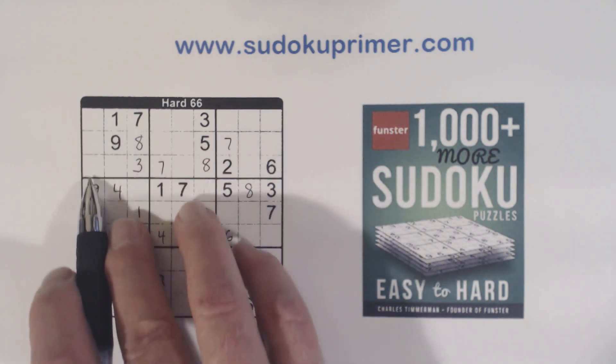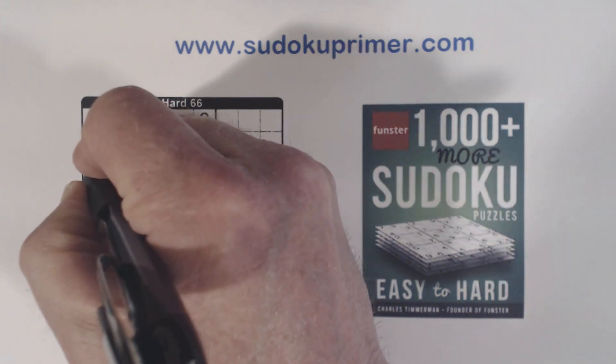Now we know these are 2-6 twins, so these are 4-5. With that 4 we can fill those in.